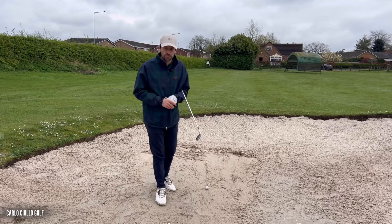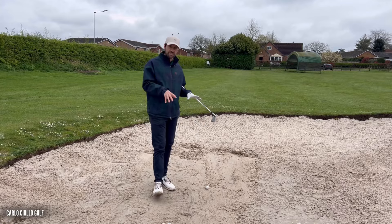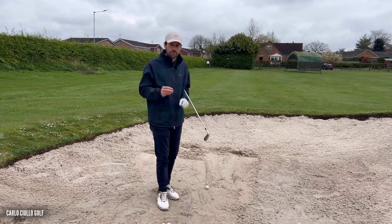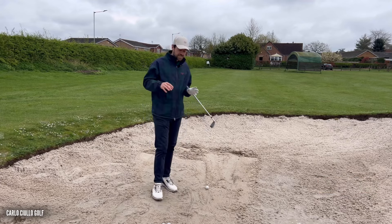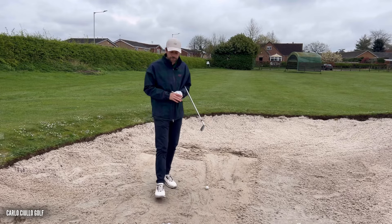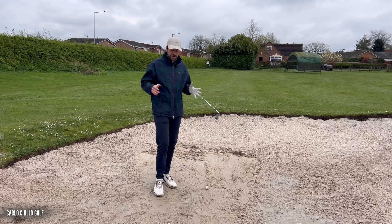Hi everybody and welcome to another golf tip. We're here in the sand and we're going to be working on a drill to help improve your strike. It's a lesson I've literally just had with one of my students here at Brough Golf Club. Let's get straight to it.